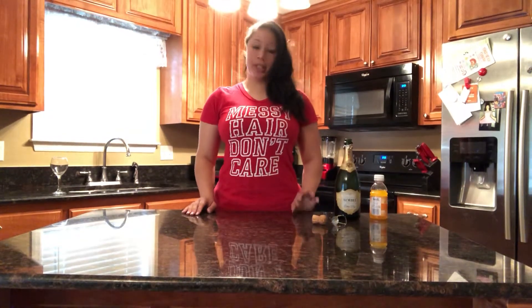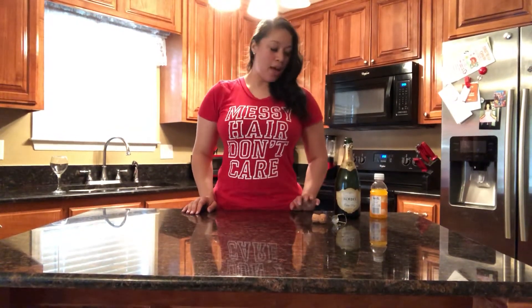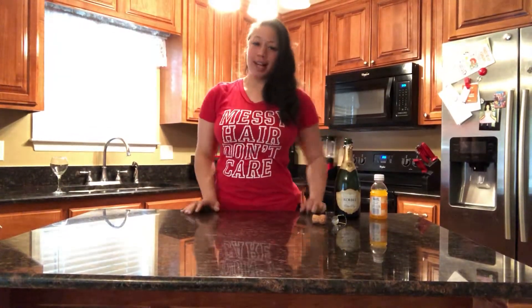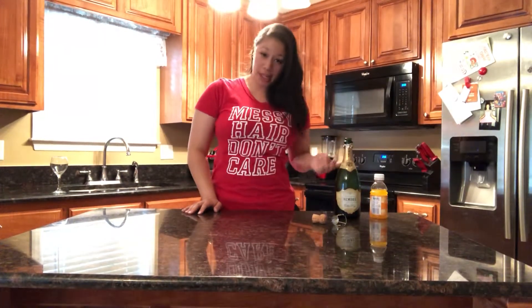Hi, so today I'm going to teach you how to make a really simple drink. It's called a mimosa. My favorite thing about this drink is you can drink it for breakfast — you don't have to wait for the socially acceptable five o'clock somewhere. It's really simple and only has two ingredients.